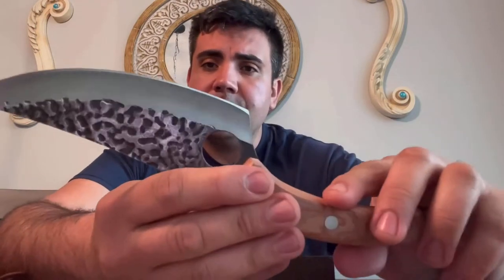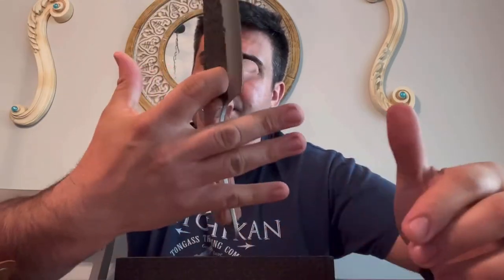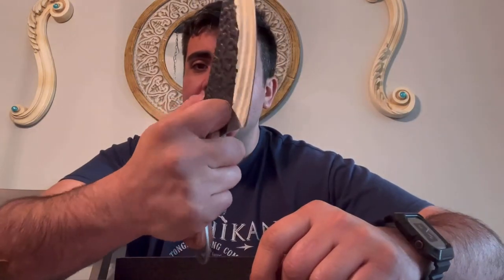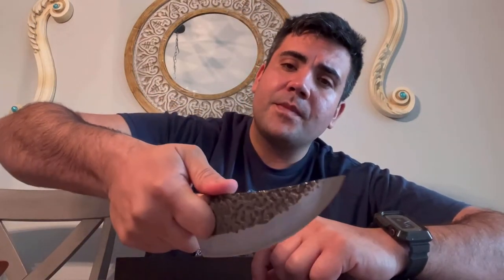Here's the knife. You can see it's extremely sharp, it's got a nice weight to it. It's got this nice hole right here where you can slide your finger, so you can get a better force when you're using it — when you're pressing down on cutting meat, or if you're using it to dig out vegetables off the garden, or when you're barbecuing at home.